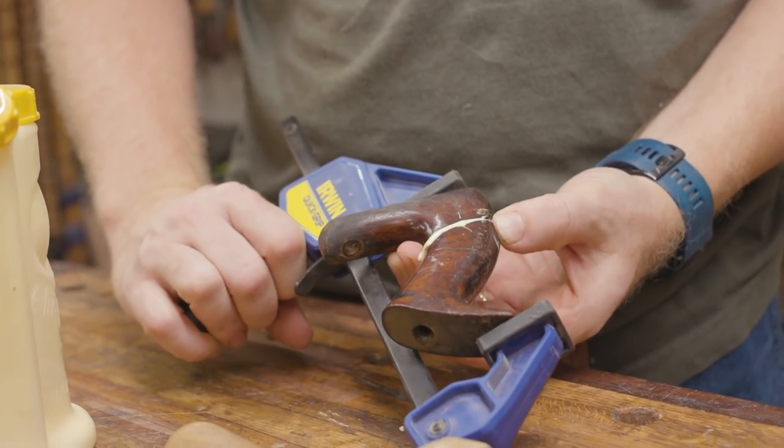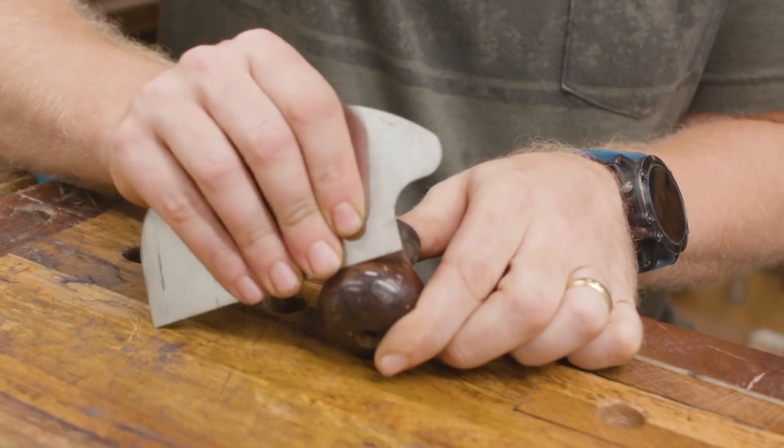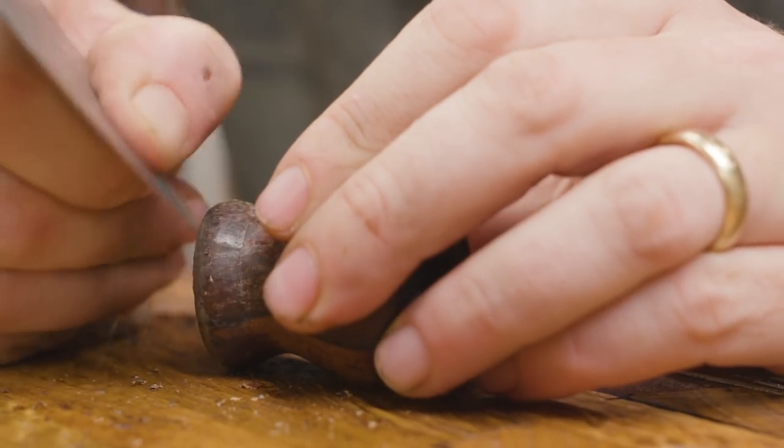For the handle, I'm just going to glue it back on very carefully, hold it in place, let it sit and let the glue cure.